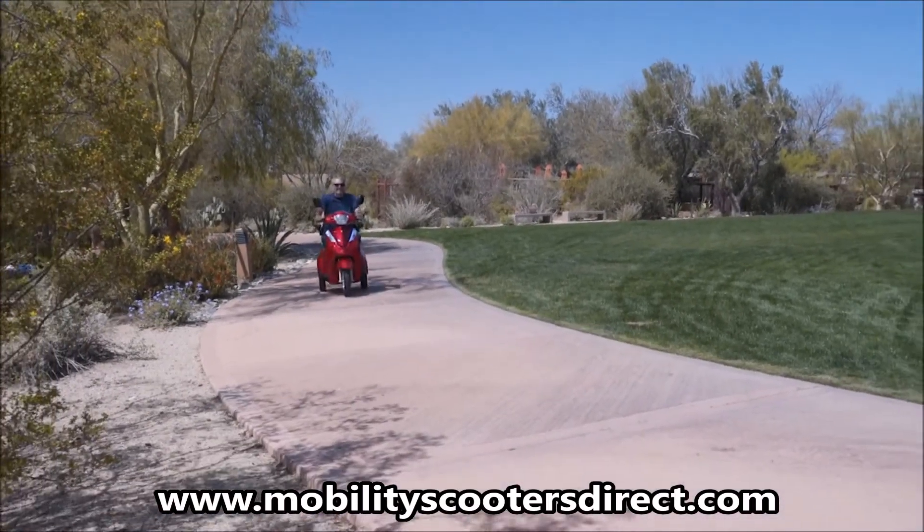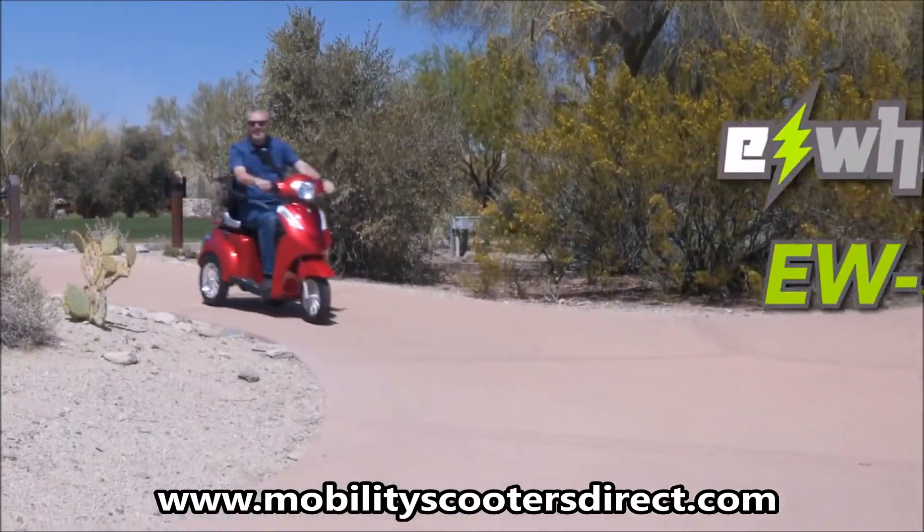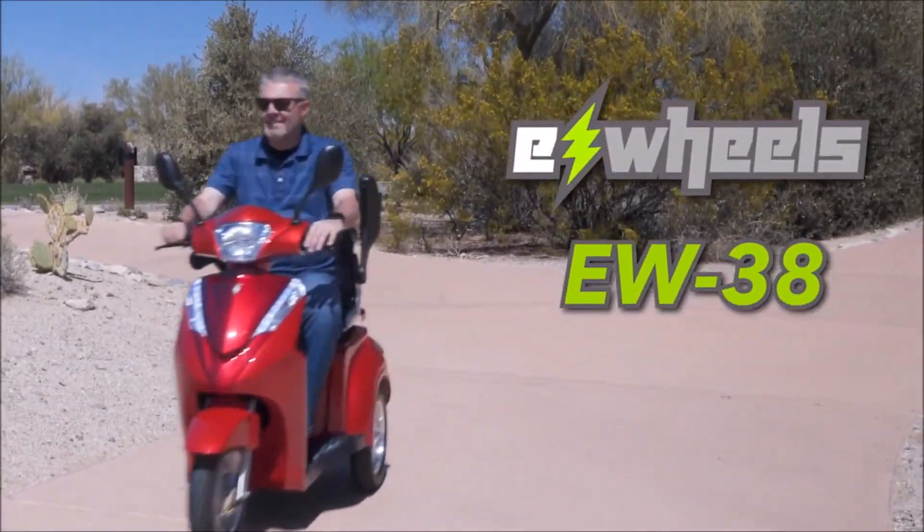When you're looking for a rugged, go-anywhere scooter with just the right amount of style, look no further than the sturdy EW38 from E-Wheels.